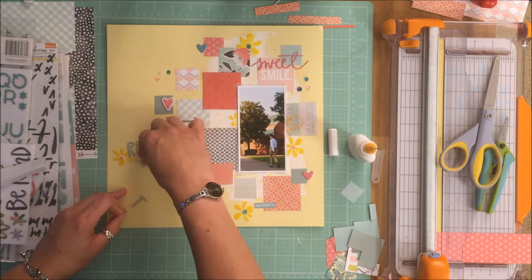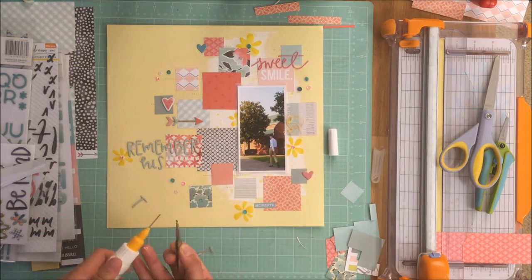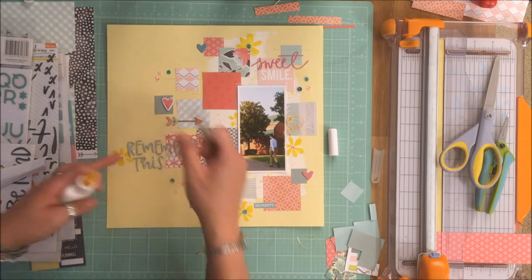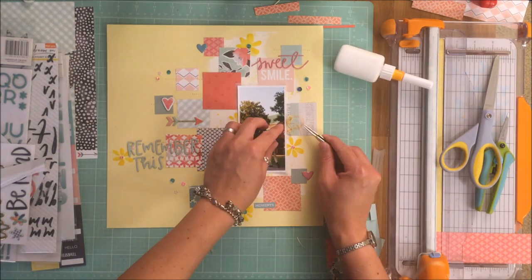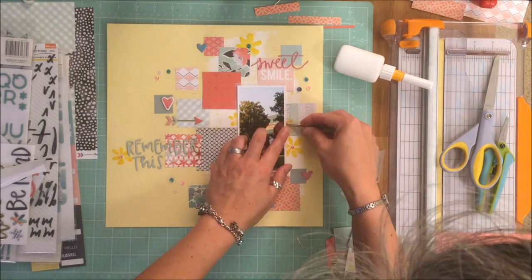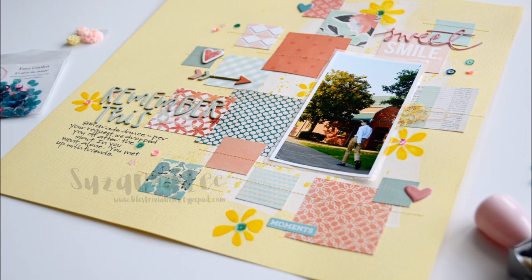We are coming to the end of this scraplift — that is my not-so-perfect take on Missy's layout, but I really do like the way it turned out. I'm never going to scrap as well as Missy does, but hey, it's a good attempt! If you find anything you need from the Spiegel Mom Scraps store, don't forget to use Susanna15 for a discount. Enjoy the close-ups and thanks for joining us today. Take care!